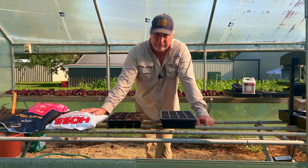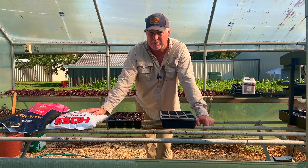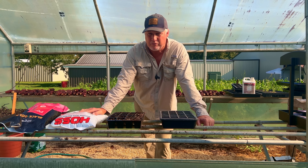Broccoli is a member of the Brassica family, and here in Zone 8 in the south where we live, we can grow broccoli in the fall, in the wintertime, and in early spring. We cannot grow it during the summertime with the intense heat. Now you guys up north can grow it in the summertime, but you can't grow it in the wintertime because it gets too cold. But us in the south, we are afforded the right to grow it all winter long, and it's a special treat for us.